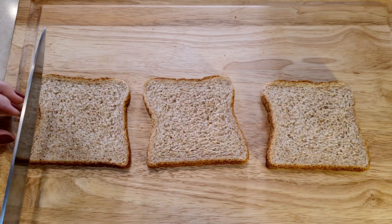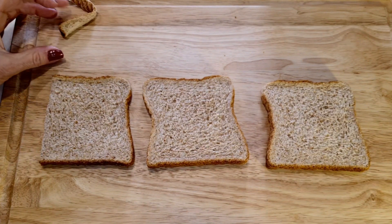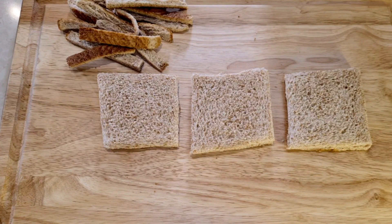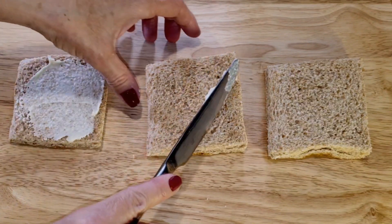I'm taking three sandwich breads and I'm cutting off the edges like this. Now I'm going to add some mayonnaise to all three of my breads.